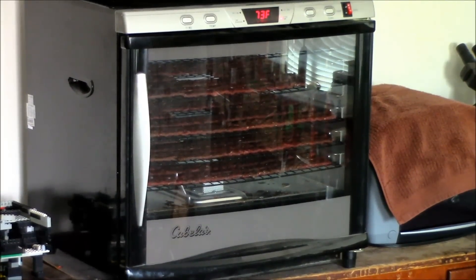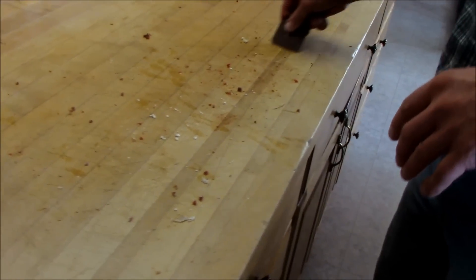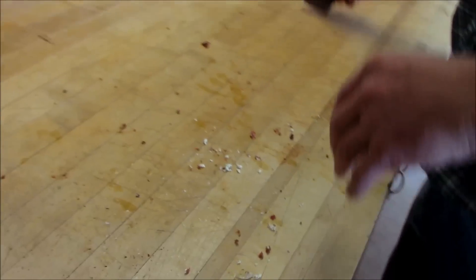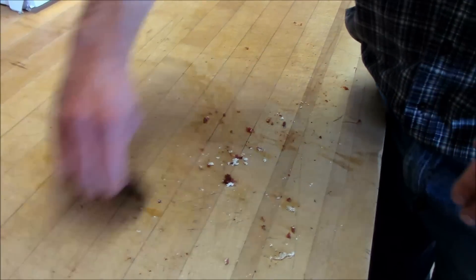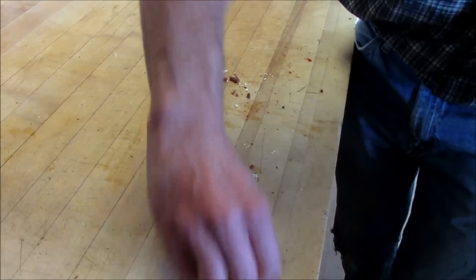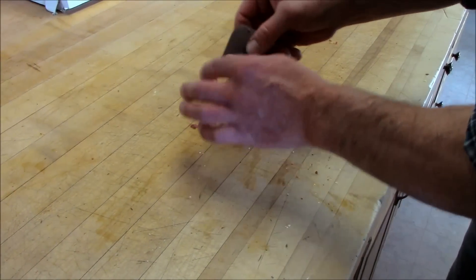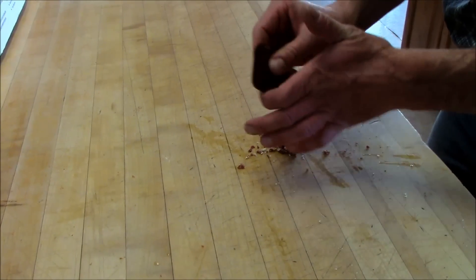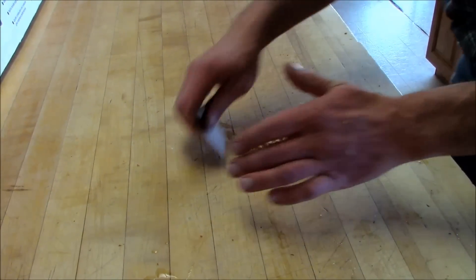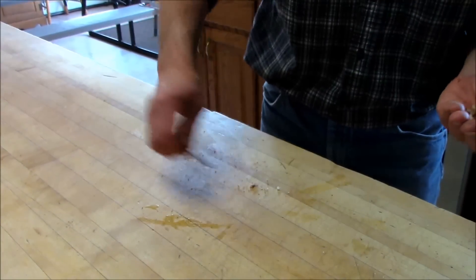We're finishing up laying out our jerky, and we thought we'd show you the easy way to clean your counters — just use a little scraper tool and it scrapes up all those little pieces of meat. When you use a rag they just roll up, but the scraper works great. It actually works even better when the meat is dried on there just a little bit. Then the scraps go to the chickens, because they like everything. And then of course you wash the counters off.